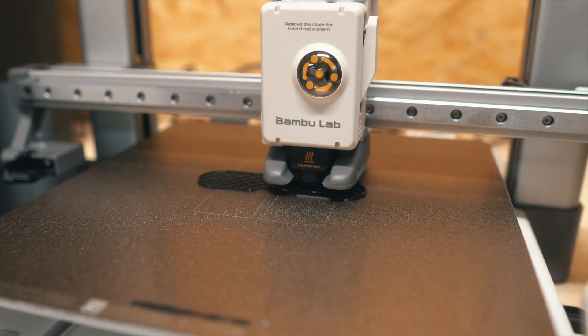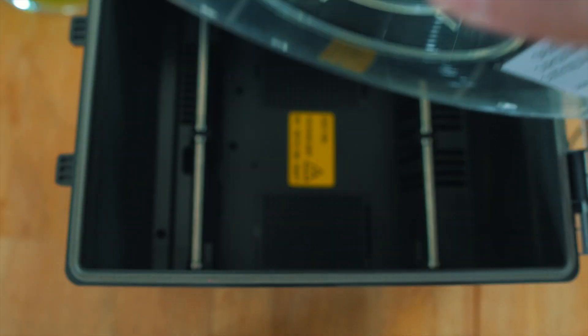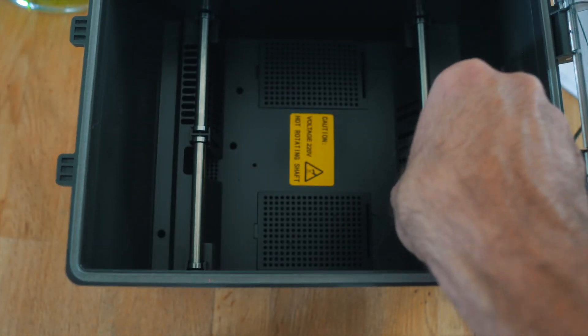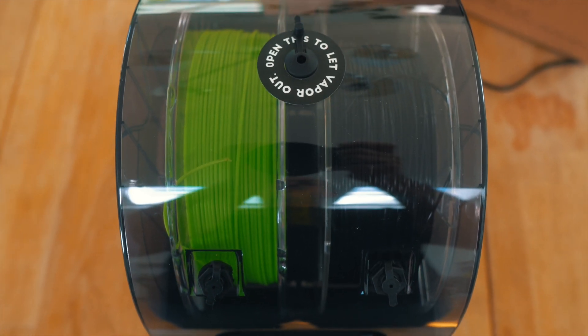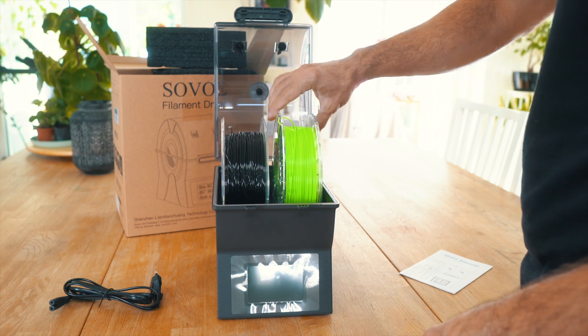As most dryers these days, you can print directly while drying, meaning the unit works as a filament holder as well. It has four independent rods inside to allow you to use filament spools at the same time with two different machines. In theory it accepts bigger spools, but I will say that it's only wider spools and not really bigger.